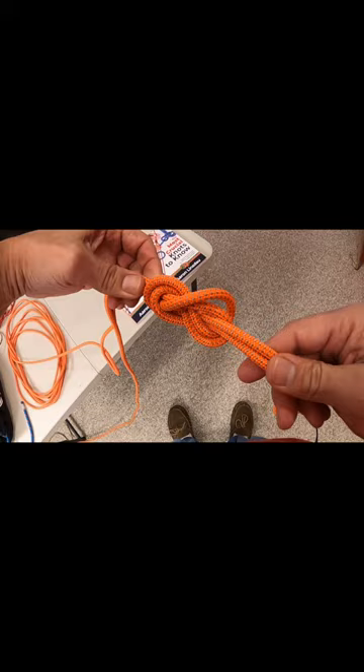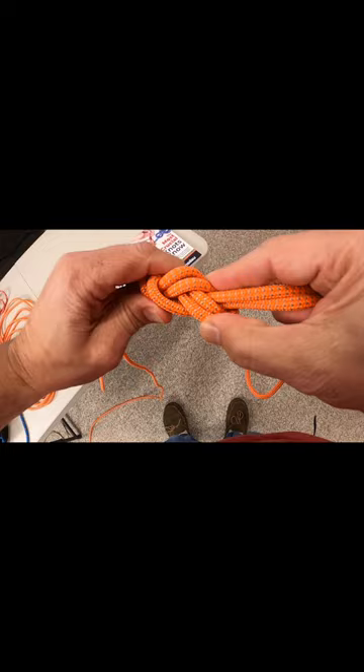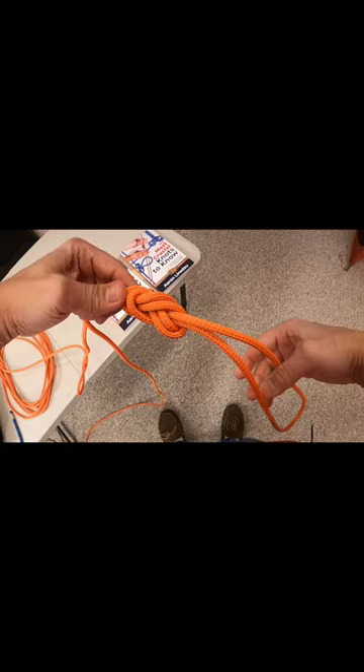And that is the figure eight on a bite knot. This knot you can trust your life with. It is so strong and secure because it's impossible for that rope to completely undo itself. The figure eight on a bite knot is definitely a winner and is very powerful.